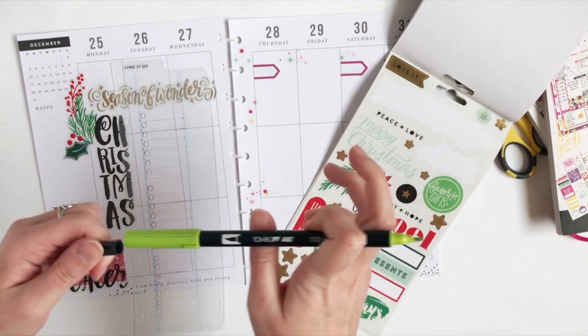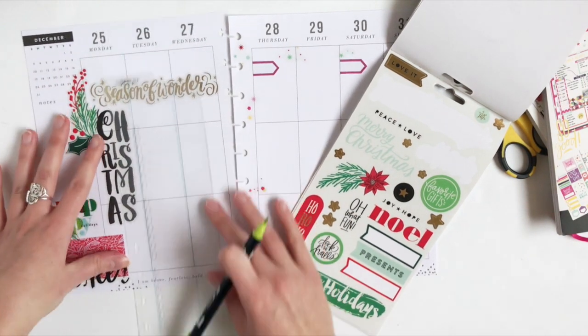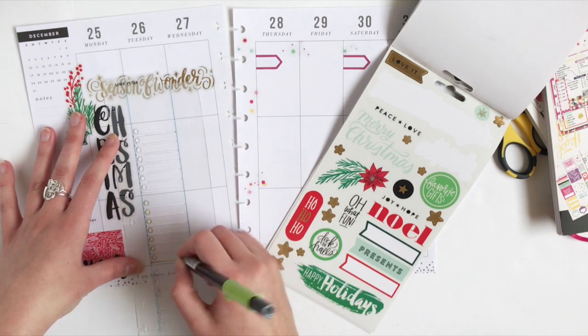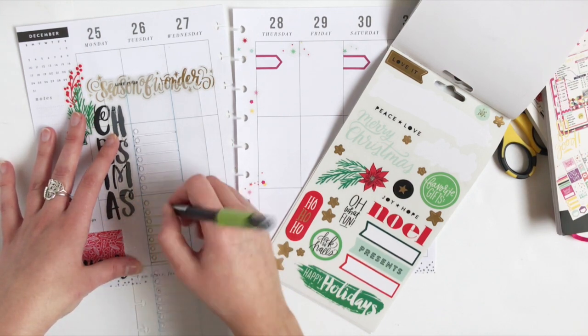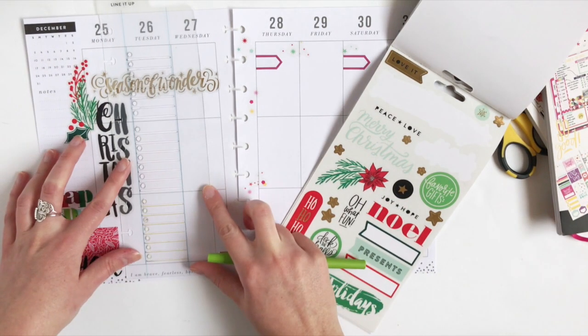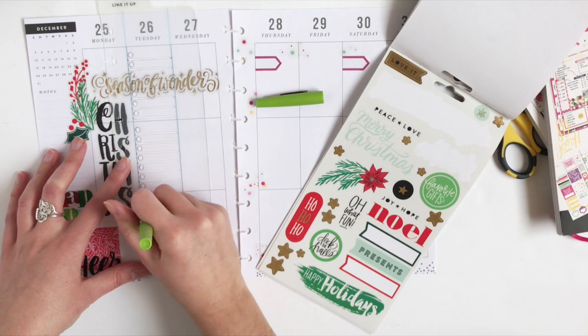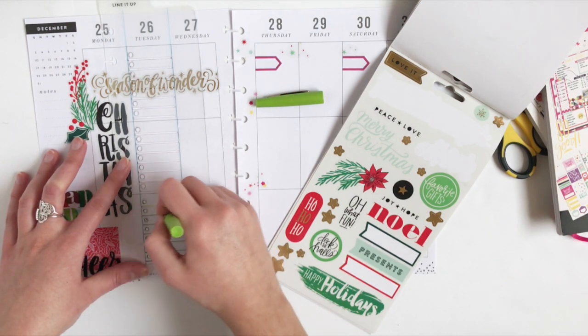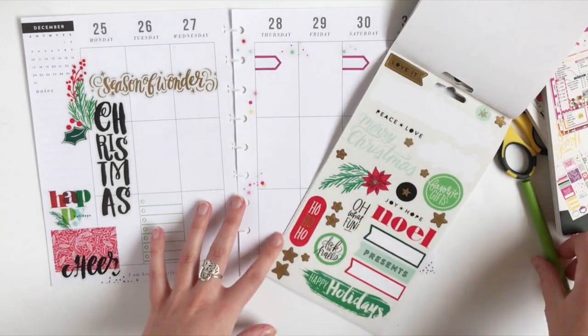Now I'm just going to use this green Tombow marker with my checklist stencil. I decided that's kind of too light of a green, so I'm going to go over it with a green Paper Mate Flair. There we go — now you can see it much better.